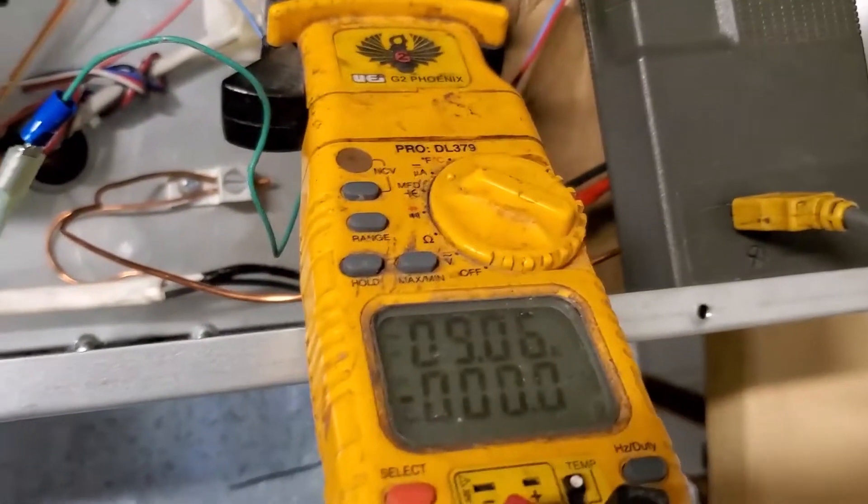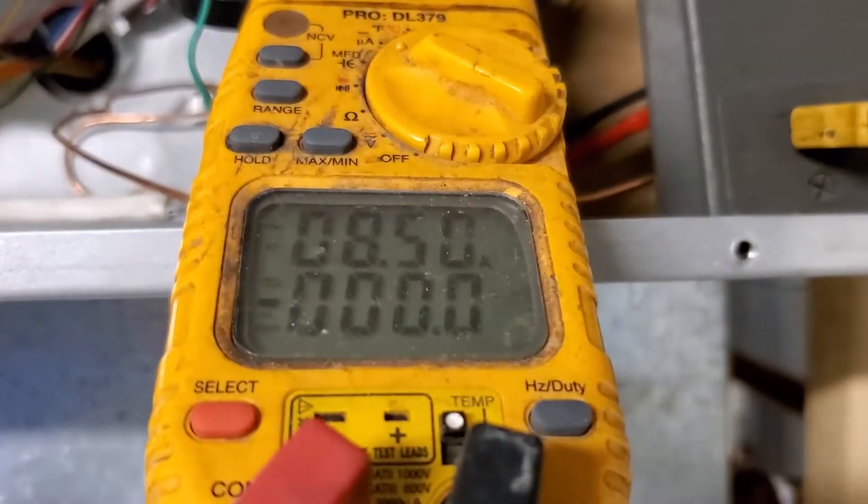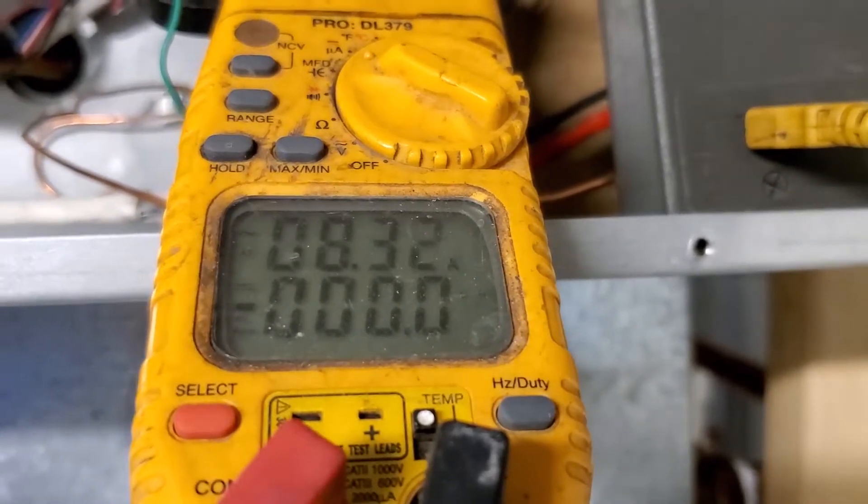Let's watch the amps when I take this thing off — 9.1 almost. It cost about eight tenths of an amp to speed up the blower like that.